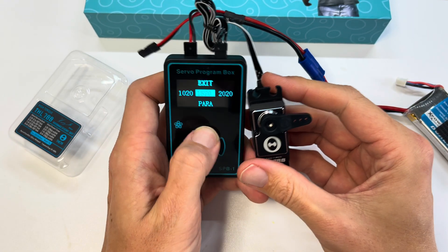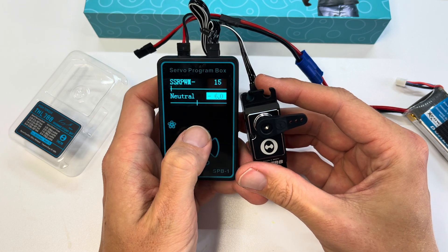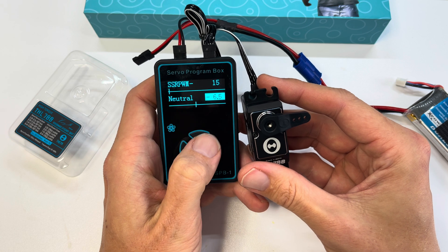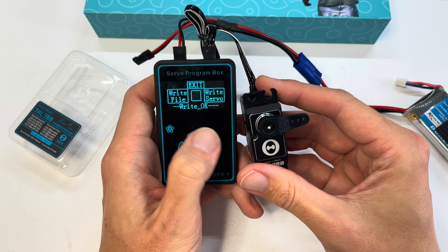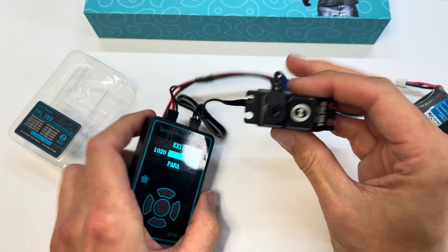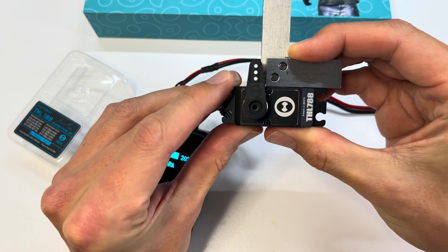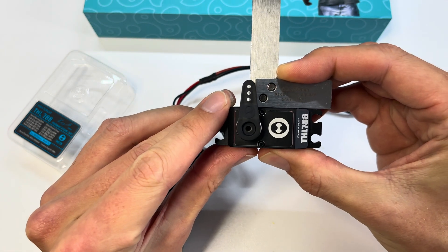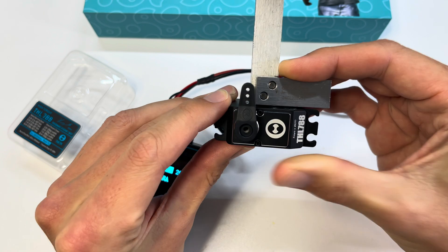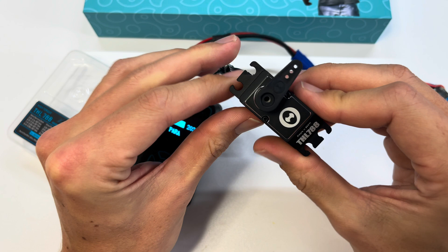Exit out, go back to Program, Read Servo, up to neutral position. Let's try negative 6.5. Write Servo, exit, Test — it has moved again. Let's try the little square trick — perfect. Now we have a perfectly centered servo, and on our sub-trims on our fly-wireless unit we won't need to add any sub-trim, which is great.